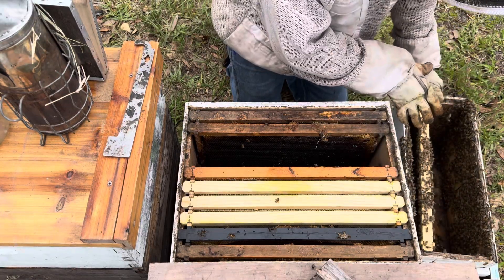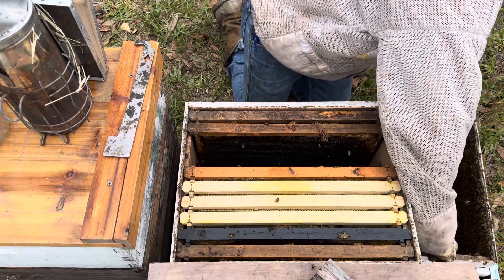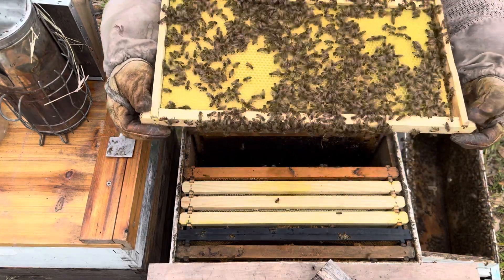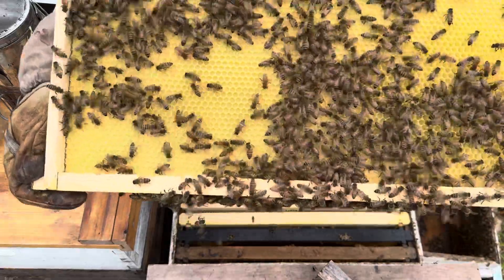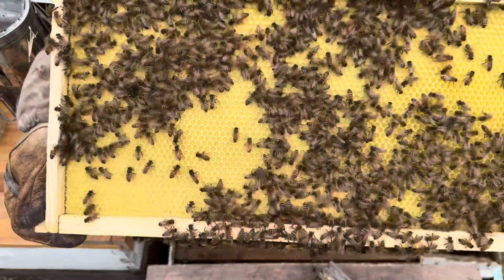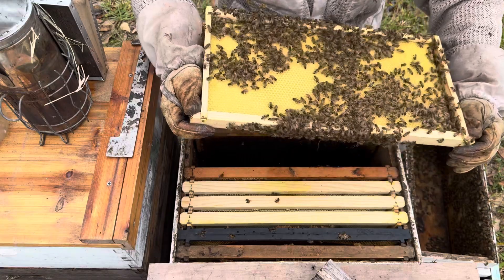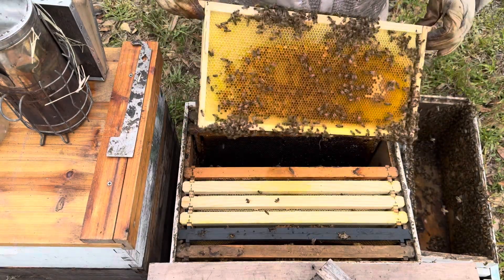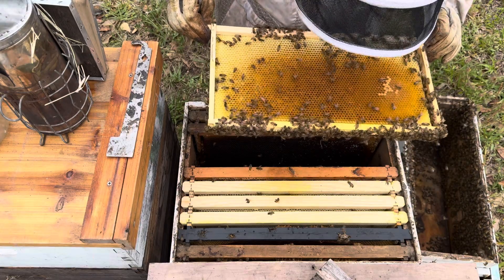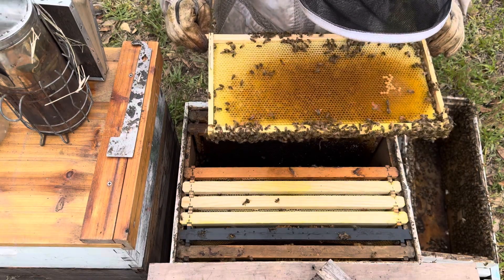It rained today and this five-frame nuc was slightly tilted back a little bit. There's nowhere in this nuc box for the water to go, so it does have a little water puddled up in there. There's the queen — right in this spot right here. She's out here on this outside frame looking for somewhere to lay. She's right here at the bottom of this frame. She needs some drawn comb, she needs a spot to lay because she's out of room. There's mostly pollen here and a small patch of brood — she's laying eggs on top of pollen and down in cells. She needs room.